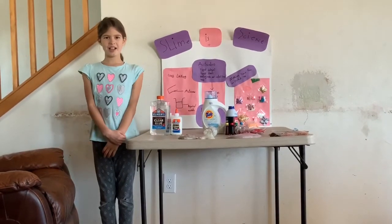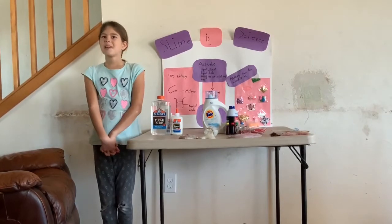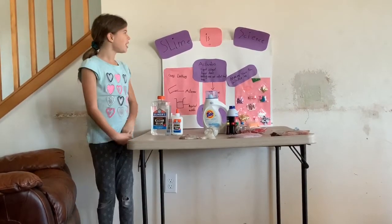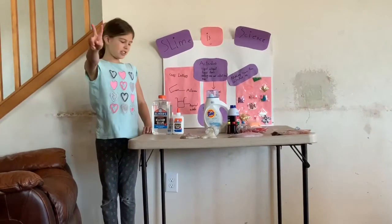Hi, I'm Lail and I'm going to teach you about slime. I love slime. I have figured out that slime is slime this time. There are two ingredients that you need.